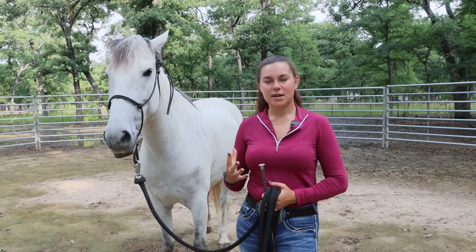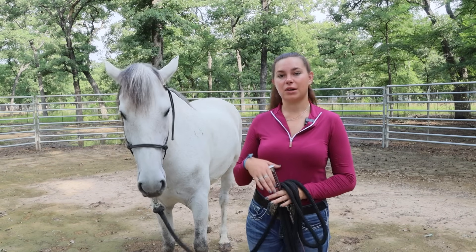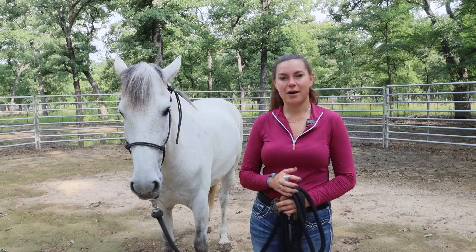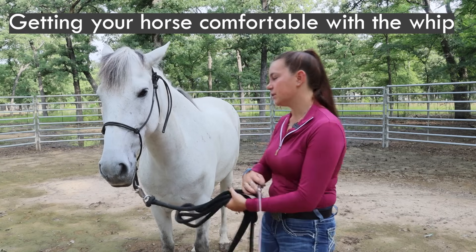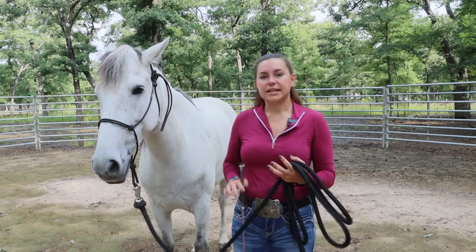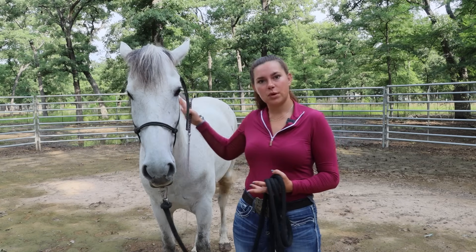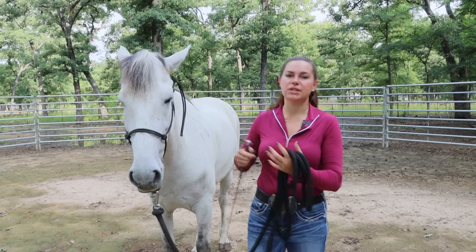This video doesn't focus on desensitization, but I do want to talk about working with the whip since we'll be using it. Make sure you're able to rub your horse on both sides, all over their body, and down their legs with the whip. If they aren't comfortable, they're going to be moving around. When that happens, keep the whip on them, rubbing, and move with them until they stand still, then take the whip away.